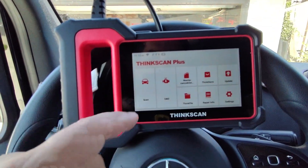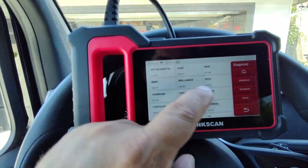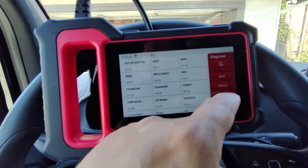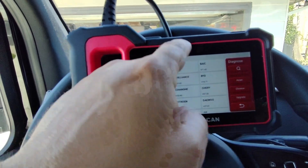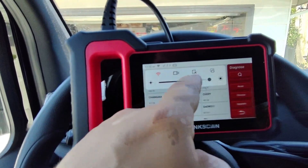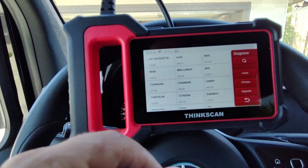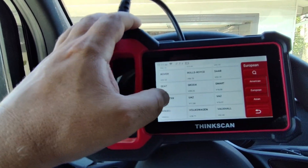Now I can go to Scan and choose your make by region — American, European, Asian, or Chinese. You can also swipe down to increase brightness, record the screen, use a cut feature, or change the orientation. I'm going to go to European and then to Sprinter.